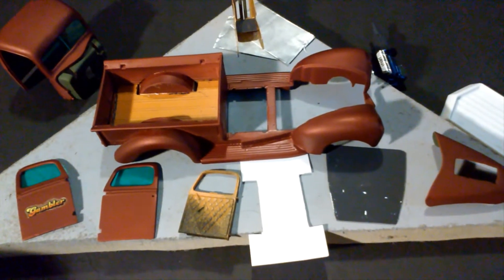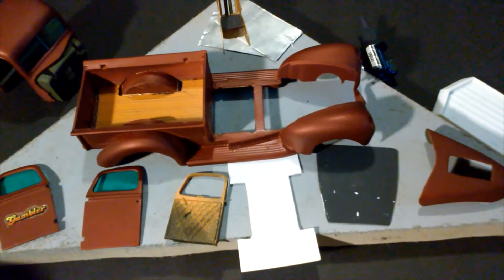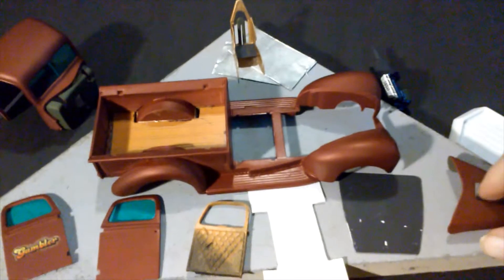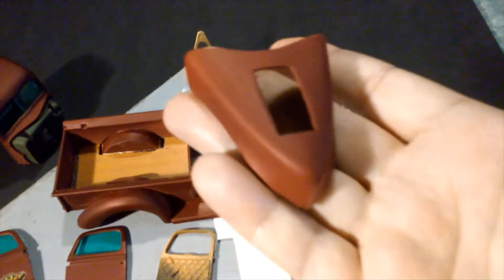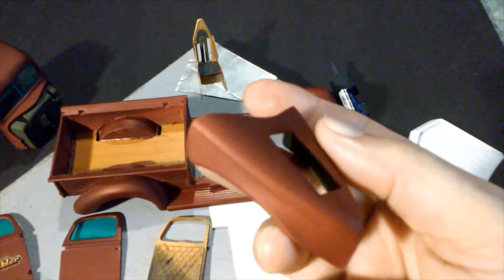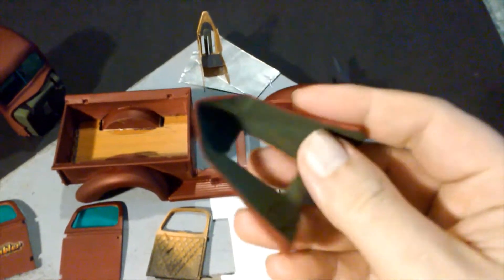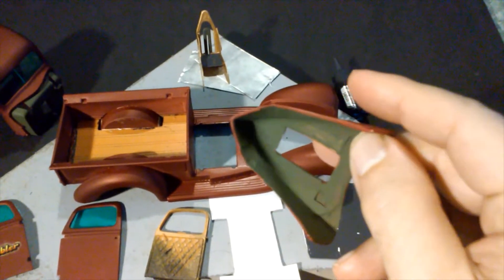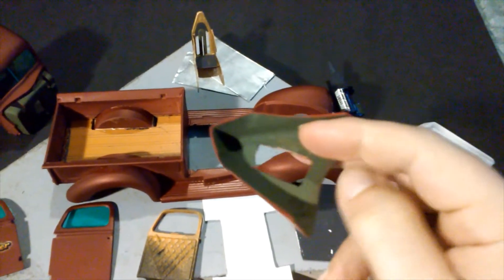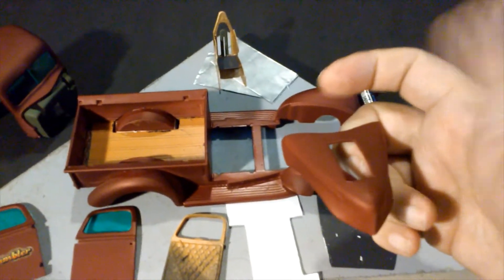We've let the Duplicolor gas out and cure before we handled it. I really love the finish - I really love the way this turned out. As far as a flat drag truck, this is great. We decided to go with some green here and there on the truck. I think that was a good contrast between the red.